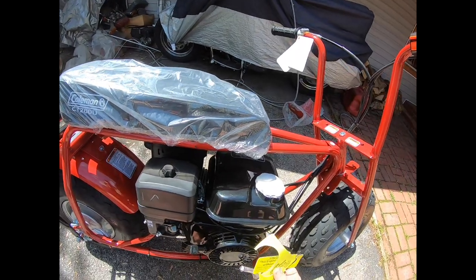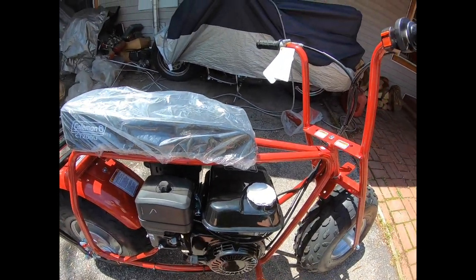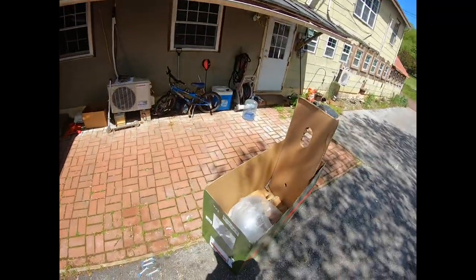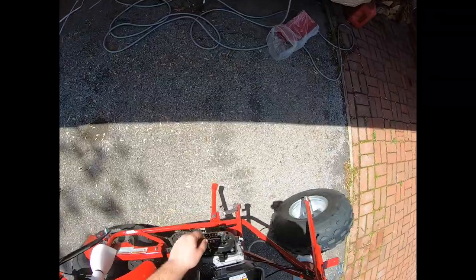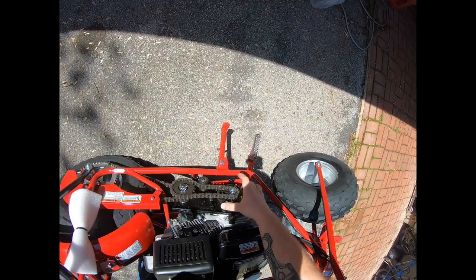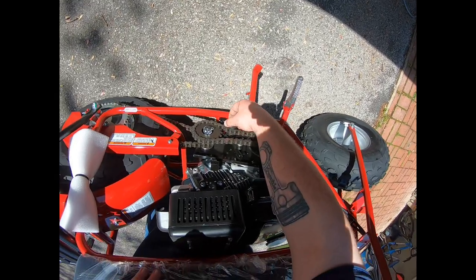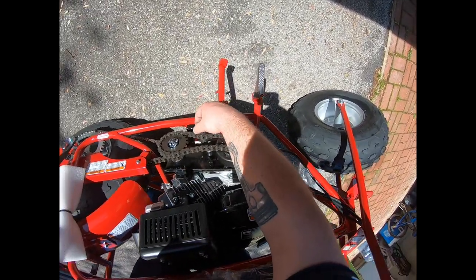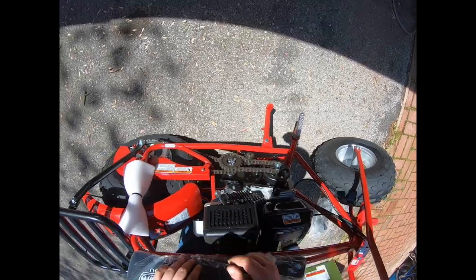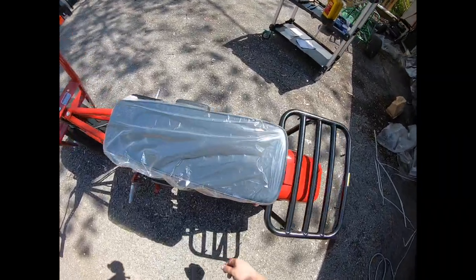Wow! How many notices do they have to put on an engine for somebody to realize they didn't ship it without oil? Nice. Okay, I guess. Made in China — heck yeah.